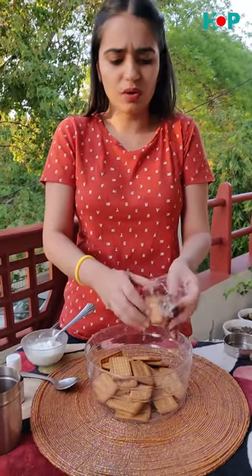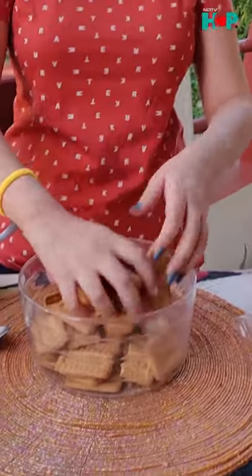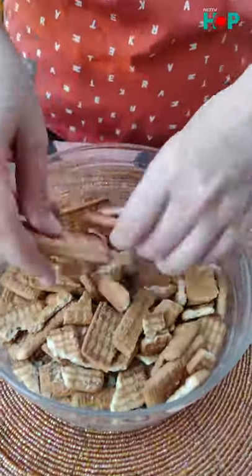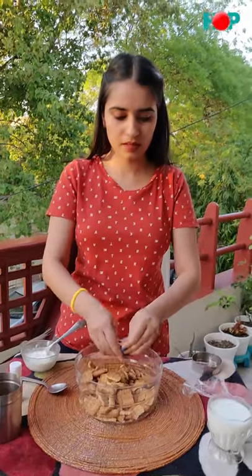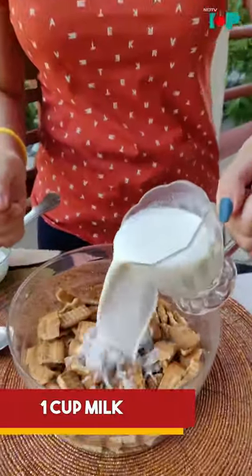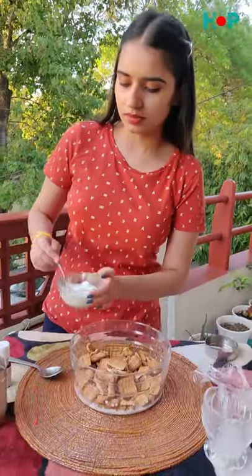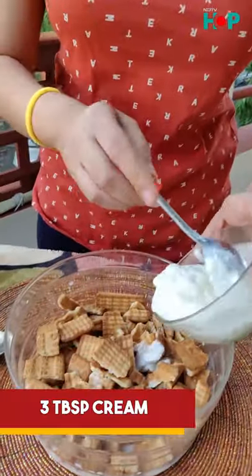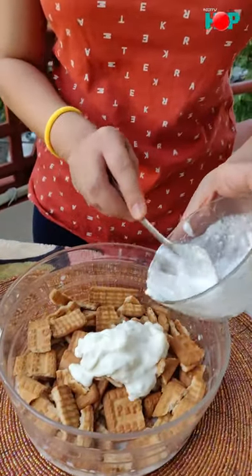tablespoons of malign. And cocoa powder and vanilla essence according to taste. So you also have to crush the biscuits. After you crush them, we'll put 1 cup of milk and 3 tablespoons of malign. So basically,